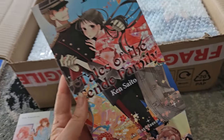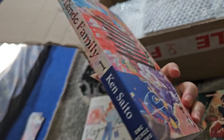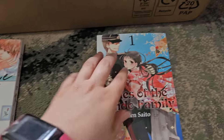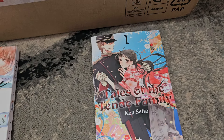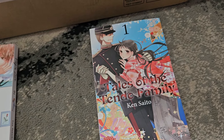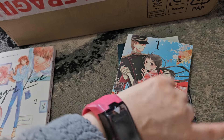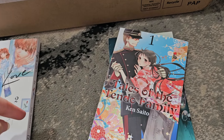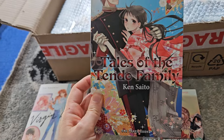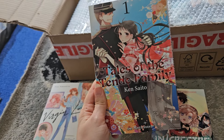Next up is a highly anticipated release I've been looking forward to — Tales of the Tender Family. This is a new shoujo mystery suspense thriller series from One Peace Books. There's this Tender family who are mysterious with lots of secrets, and a girl who's meant to marry into the family but doesn't want to. She's found dead in a river, and then another girl is now pretending to be her and marrying into the Tender family in her stead. It sounds very good and I'm definitely looking forward to reading it.